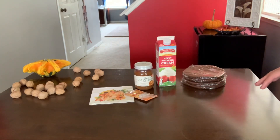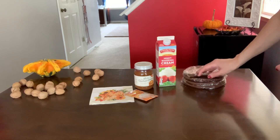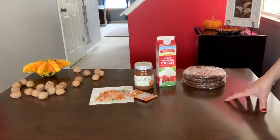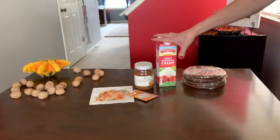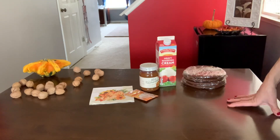I made my sponge layers last night — I usually make them the night before. I do have a recipe on my channel and I will put the link in the description below. I will also give you measurements for heavy whipping cream and caramel as well. Let's get started!